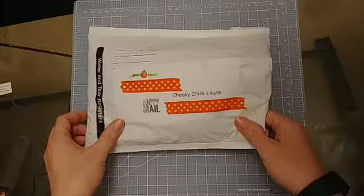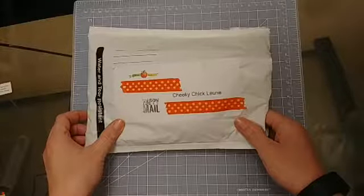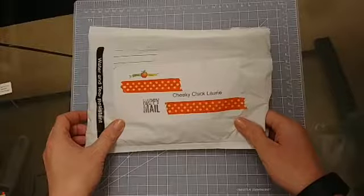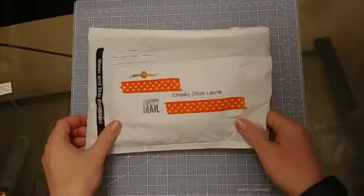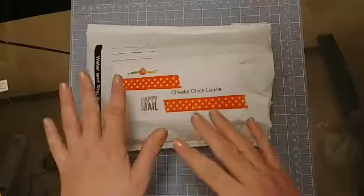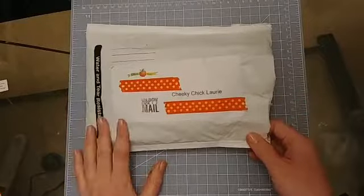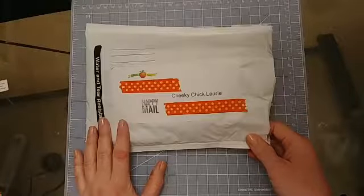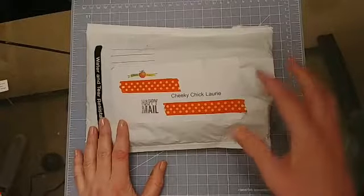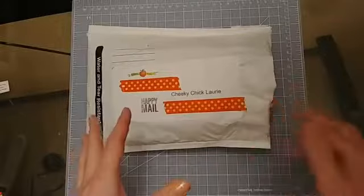I wanted to take a second to share with you — I purchased some products from Cheeky Studio. I knew that the next Cheeky Studio design team kits were on their way and I got mine today, which I'm really excited about, but they're for February. So I'm not going to show them to you just yet, but we got them early so we can have some time to play with them.